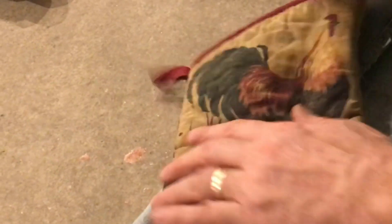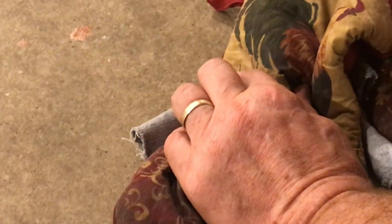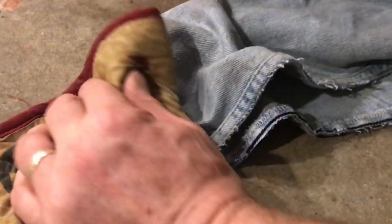I like heating it up on a piece of cloth and then using a form to be able to make the bend. You'll want to make sure that you have some hot pads because it's hot. Just hold it until it cools off.